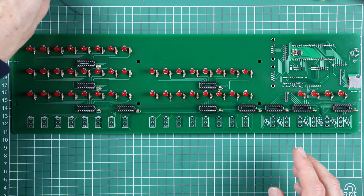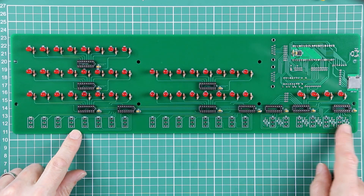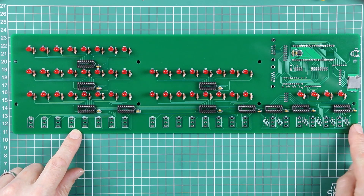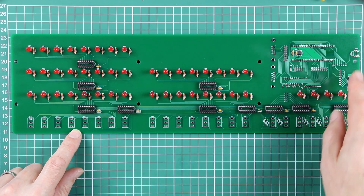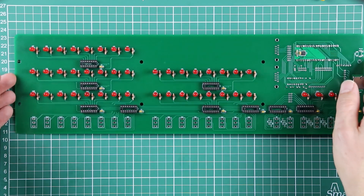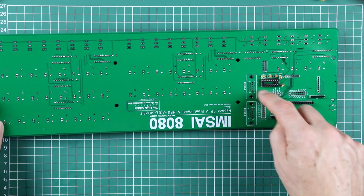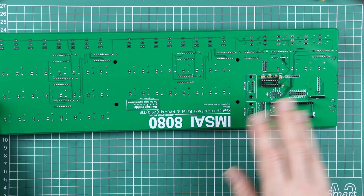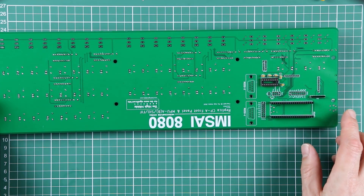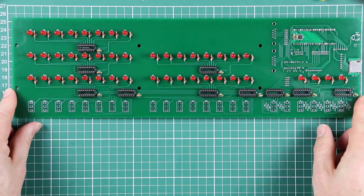That's going to be it for this video. In the next video, we've got a bunch of 10K resistors to put in around the toggle switches and then some other miscellaneous components, including the reset switch with its accompanying capacitor, a bunch of pin headers on this side and another resistor - but you can read about those in the assembly guide as well. We'll see you next time.